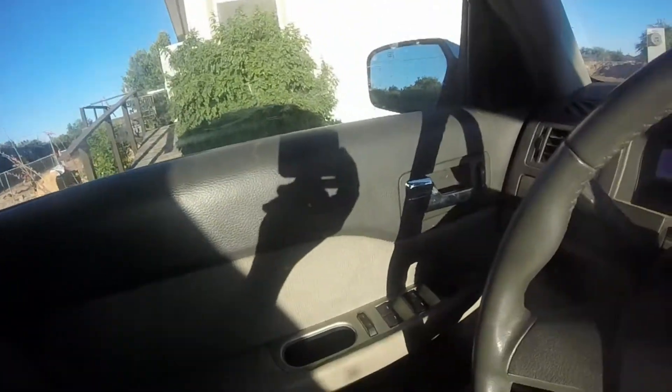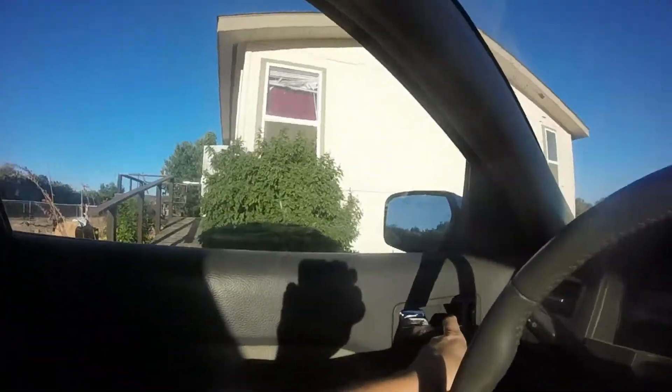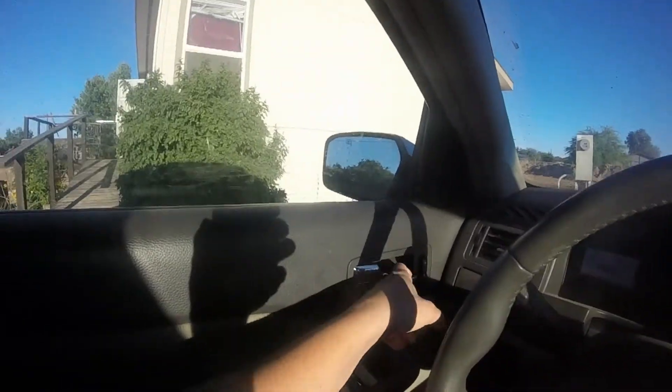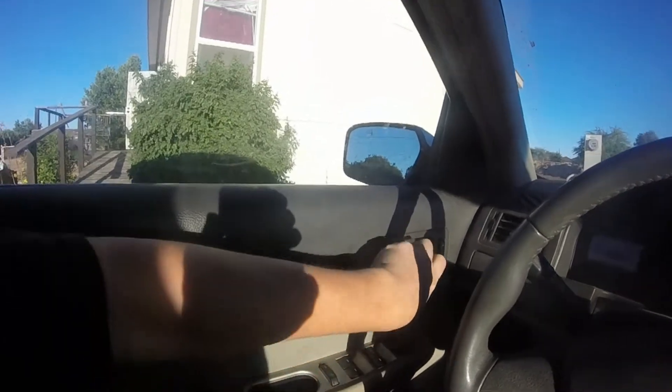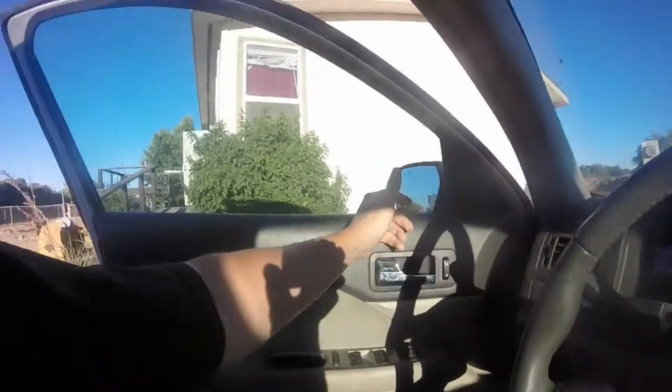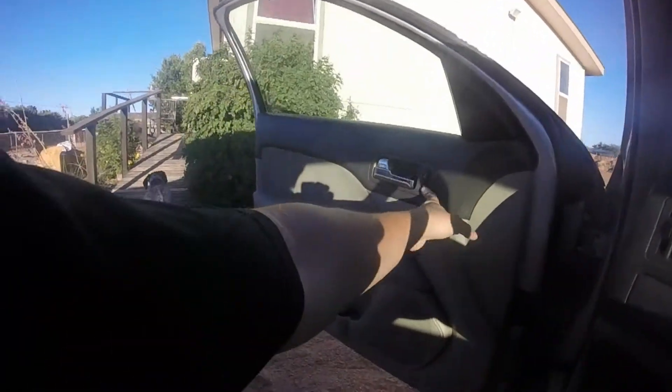We're gonna start out this video with a little tutorial about how to take the door panel off my 2010 Ford Fusion. What happened yesterday is, as you can see, the door's unlocked and it does not open. You have to take this and pop that to open it for some reason, and it doesn't lock either.